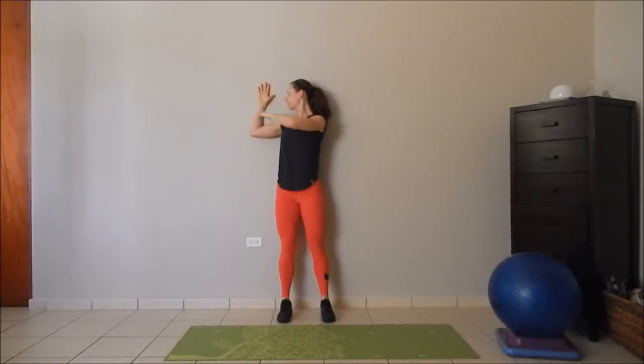To perform the scapular depression, you'll place your feet six inches from the wall. You'll want to keep your fingertips, your wrists, and your elbows pressed flat against the wall as you gently slide your hands up and down. The objective is to keep your back pinched together at the scapula.